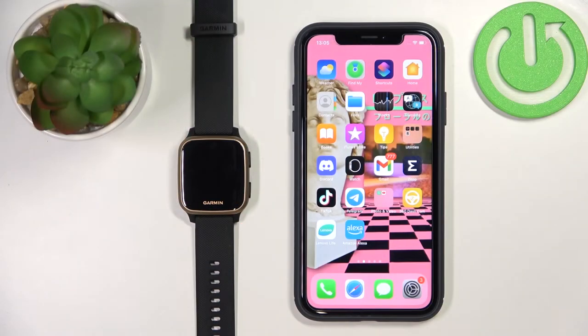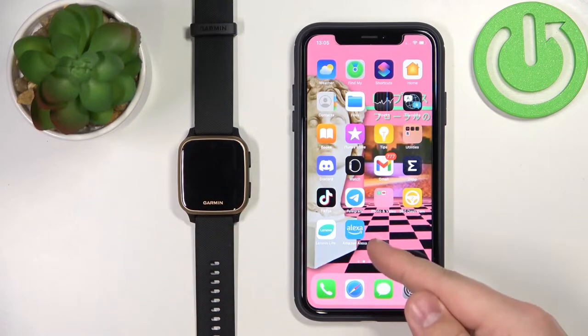Welcome! In front of me I have the Garmin Venue SQ Music, and I'm going to show you how to pair this watch with an iPhone.